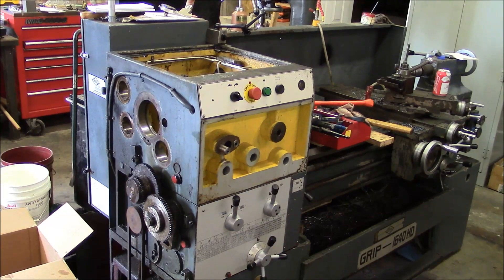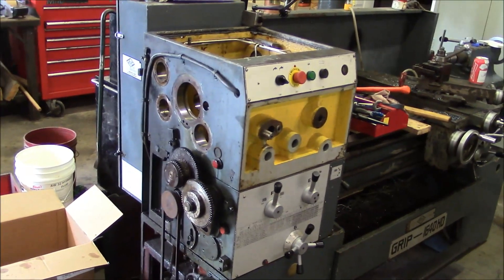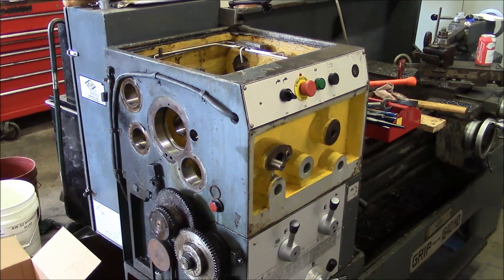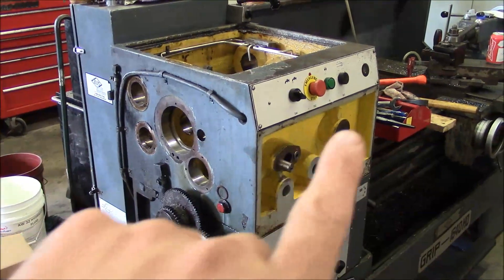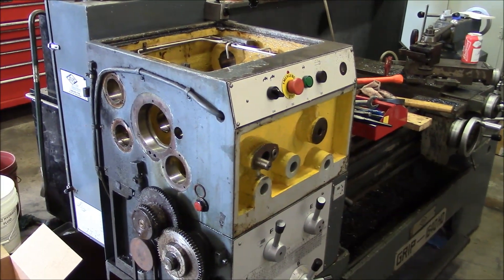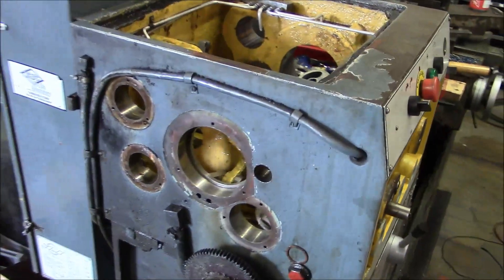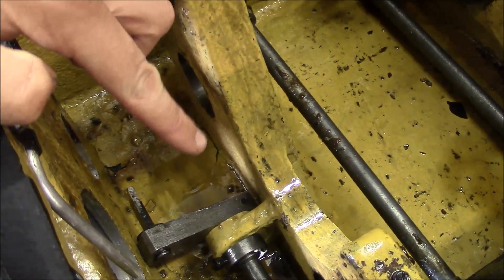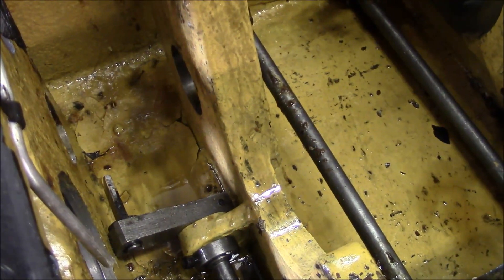I went ahead and stripped the entire headstock — that took about three more hours. Everything's out now. I want to replace all the bearings, because if two or three of them are bad, the rest won't be far behind. I'll replace all the Chinese bearings. Here and here is where the shafts come through for the shift mechanism — I want to replace those O-rings because that is leaking. They painted the inside of the gearbox, which is a good thing, but the paint's starting to peel in this corner and there's all kinds of trash inside this box. There's no filter in this recirculating pump, so I need to do something with it to keep debris out of the bearings.